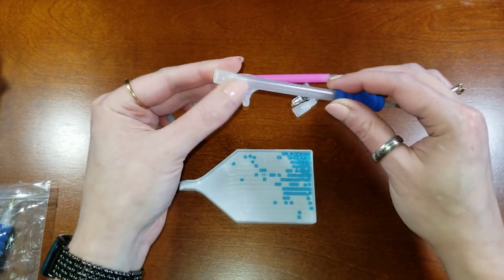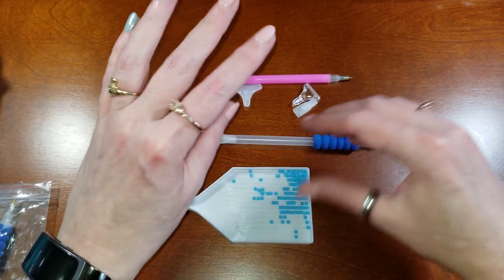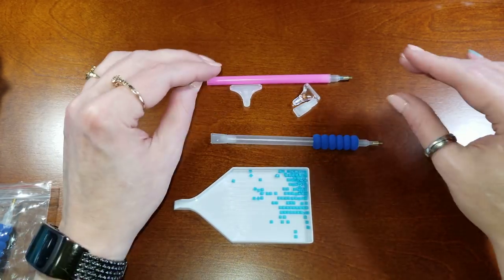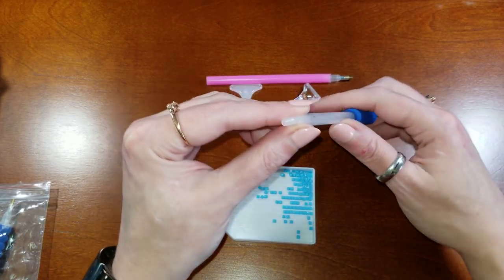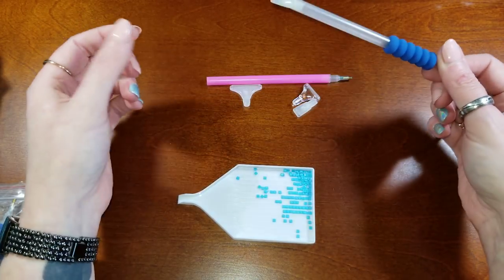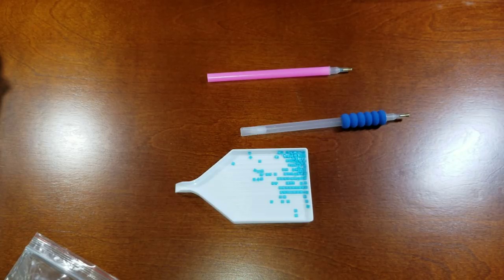I personally don't like these multi-drill tips. I tried them on a painting with a lot of the same background color and noticed that picking up multiples sent my lines off-center, which became really noticeable. For that reason I like to hand-place the drills. Other people use them with great success — you just have to figure out what works for you.